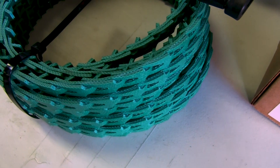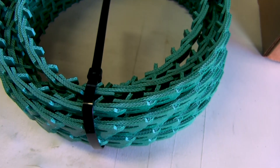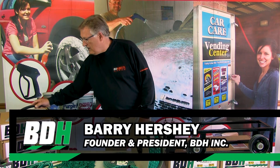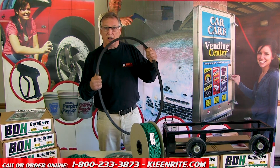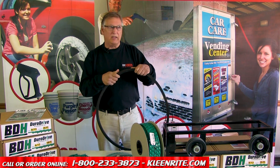Hi, I'm Barry with BDH Belts and I came today to show you some easy ways to keep your car wash up and running smoothly with no downtime. V-belts are a great thing, a great invention. They have a lot of torque, they're pretty inexpensive, and they run a lot of equipment. And they're great until they break — and they all break, they all snap.